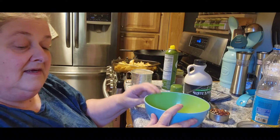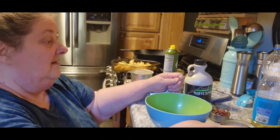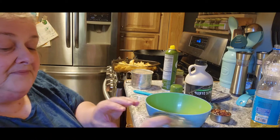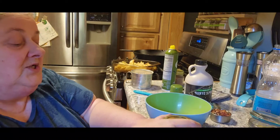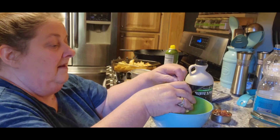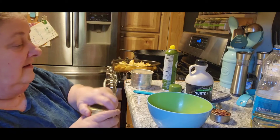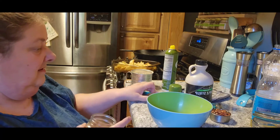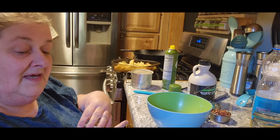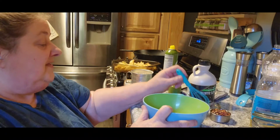Now for the topping: we want a half teaspoon of cinnamon — I don't know why I called it vanilla — a quarter teaspoon of ginger, and a quarter teaspoon of nutmeg. Oh, I love that smell, it smells so yummy! It smells like Christmas, actually. I'm going to whisk that together a little bit.